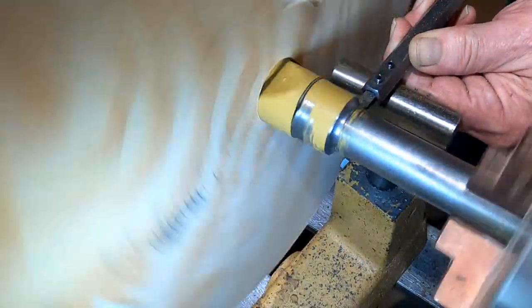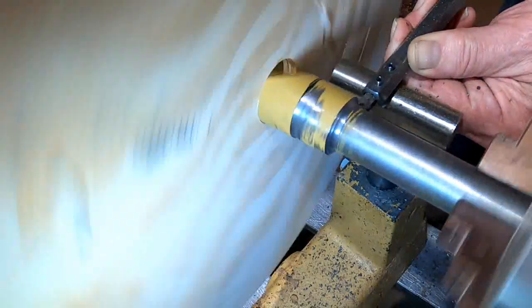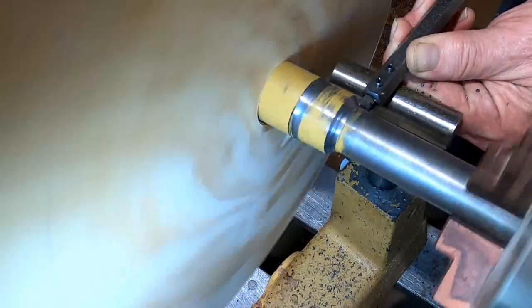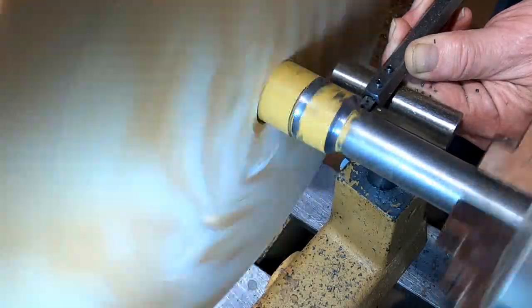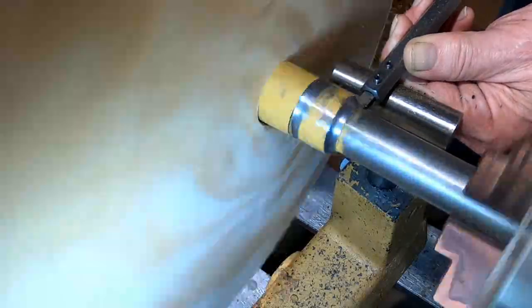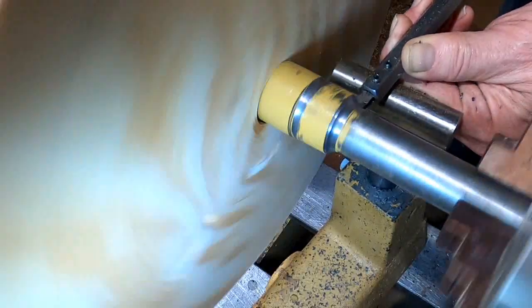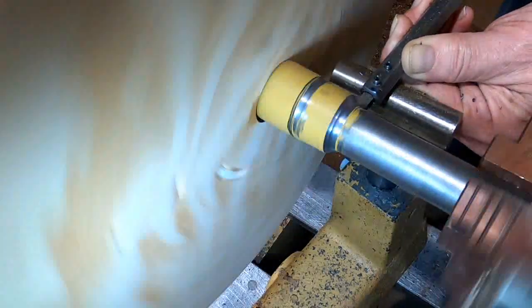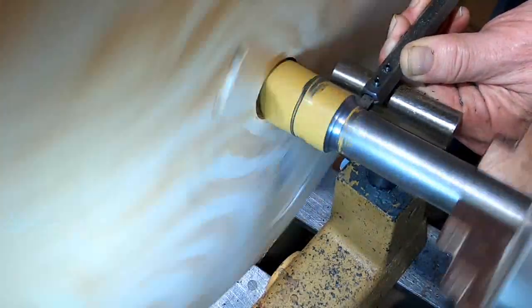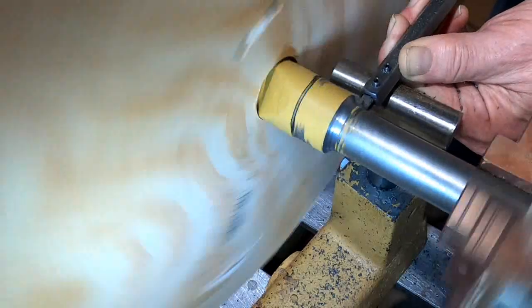I kept going with this process throughout most of it. Another factor is that instead of the tool cutting all the time, because I was holding it, it would push away and rub, and that would dull it. So I had to take breaks and sharpen. At about this point I'll go back to the audio on the video and let you get description from that.